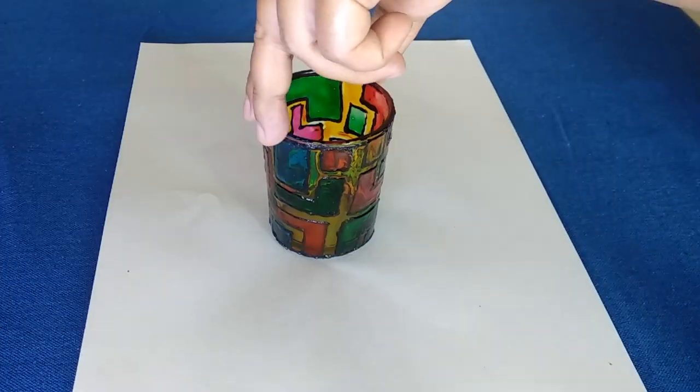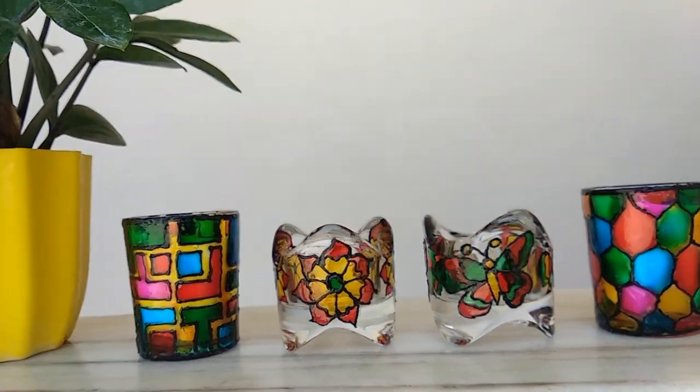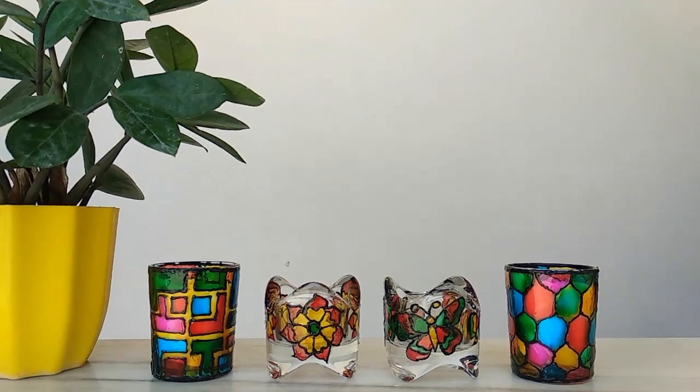I really like the stained glass look. They look stunning with a tea light candle inside at night, and you can see the reflection of the beautiful colors and patterns around them.